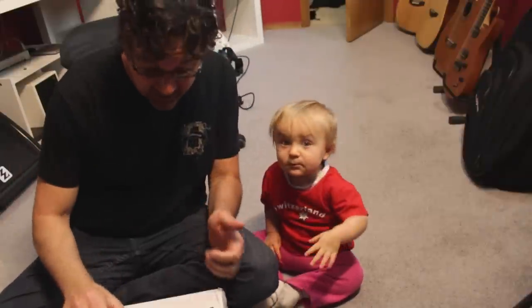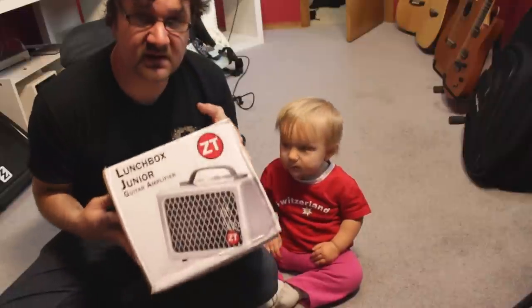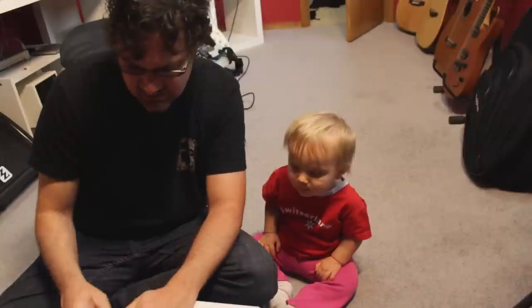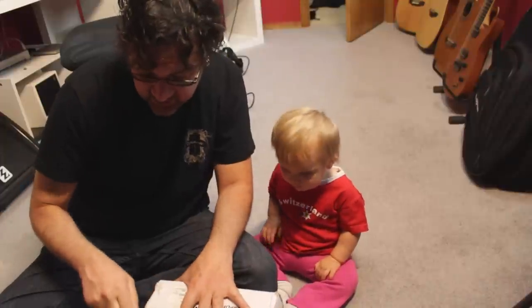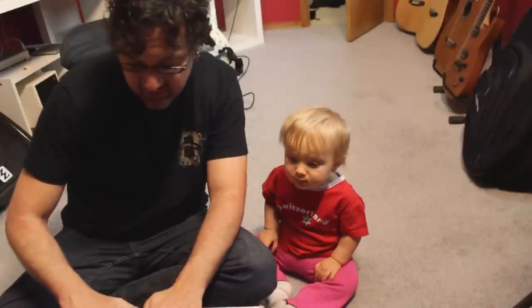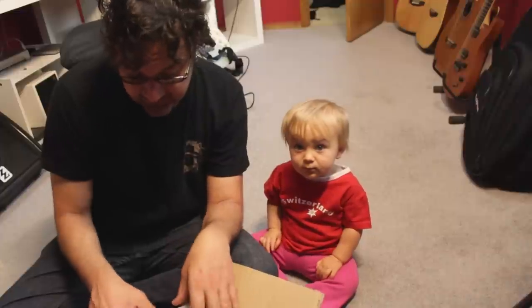Hey everyone, today we're going to unbox this Lunchbox Junior, which is a tiny amp. Sometimes when I go jam with friends or practice with a band, I don't want to carry everything, because I use the Axe FX in my studio for recording. I just don't like to unhook all the cables and I wanted it to stay there and be ready. So that's why I got this amp.